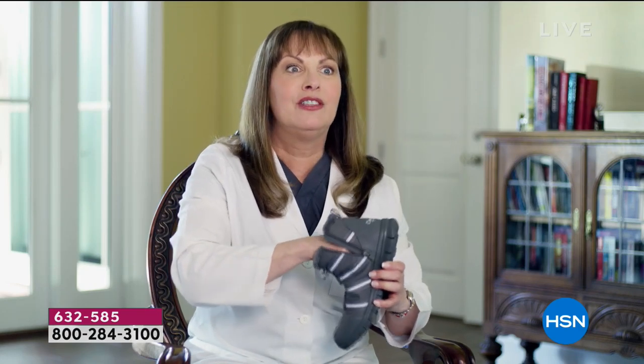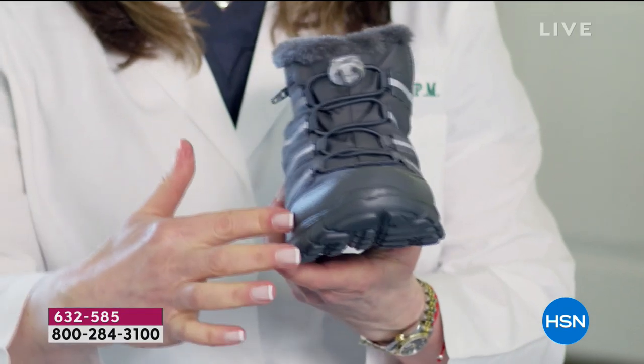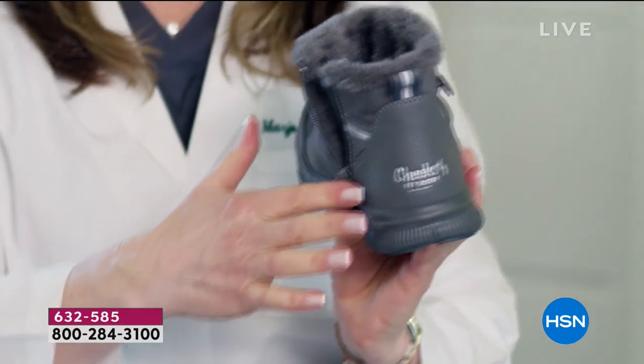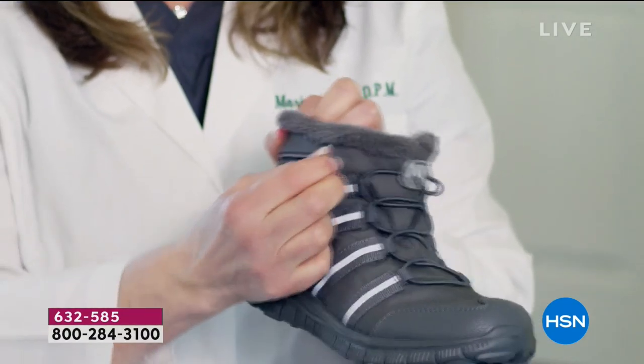It also has wonderful features on the outside. This is reflective, so you can wear it at night and people can see you — it's great and safe. It has a lot of shock absorption and cushioning, it bends, it's good for your feet. You're flexing and feeling really good about it. It has a toe bumper for protection and a heel bumper for protection.